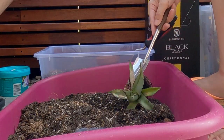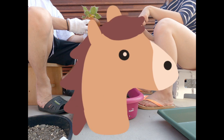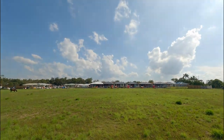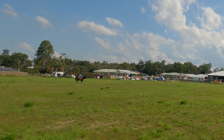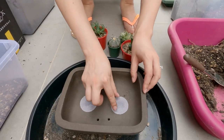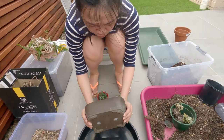Midway through repotting we got distracted by an interesting sound — was that a horse? Oh, that was a machine! And back to repotting: a little bit of mesh here so that when we keep this indoors the soil is not going to go everywhere with these huge holes.